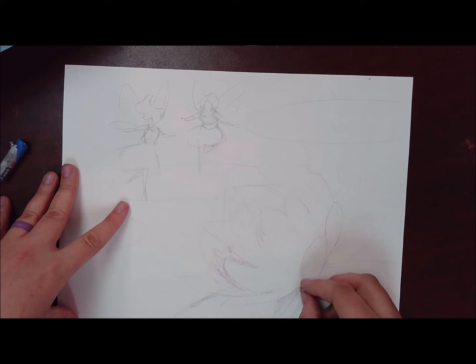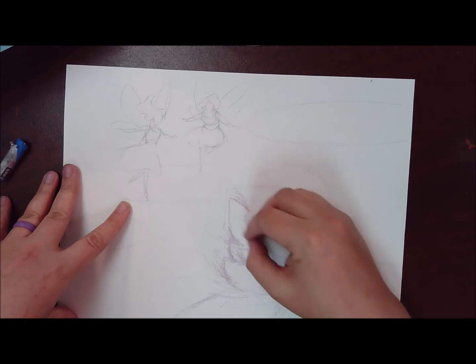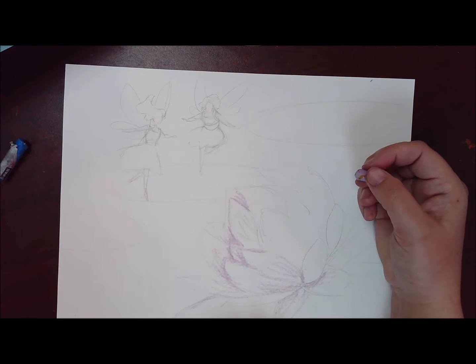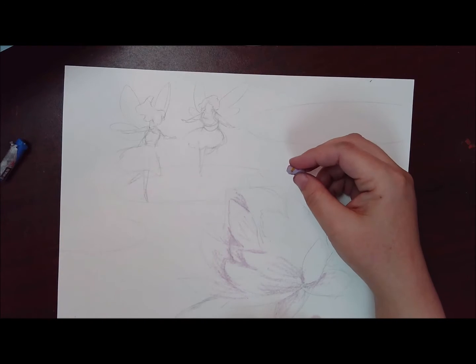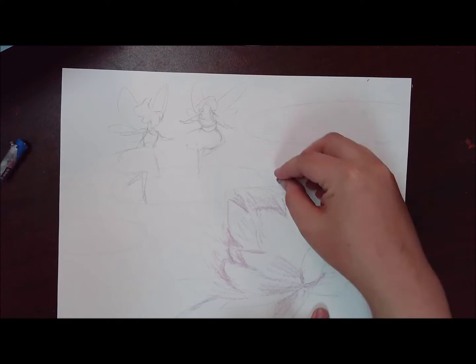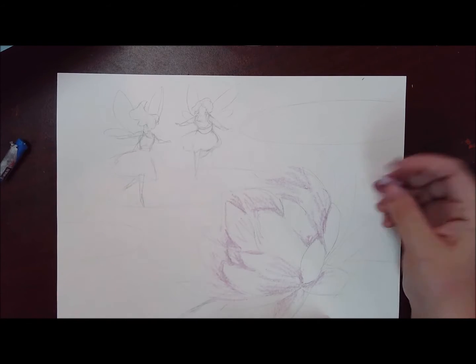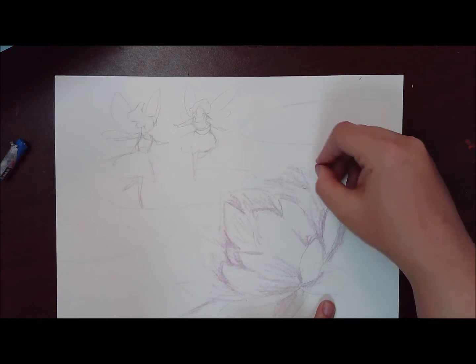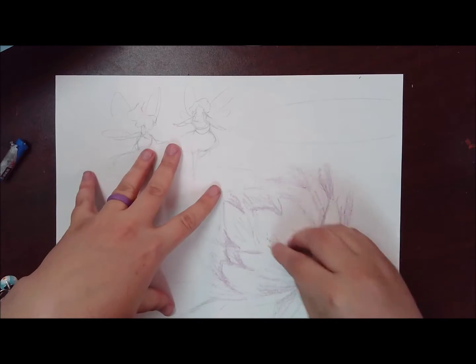Always layer the darker color first, so I'm going in with some light purples and light blues. I want to get that contrast between petals so that you can actually see where the individual petals are. I'm not coloring in the whole thing — just getting where there might be shadows cast from the petal above or in front of the one in the back.